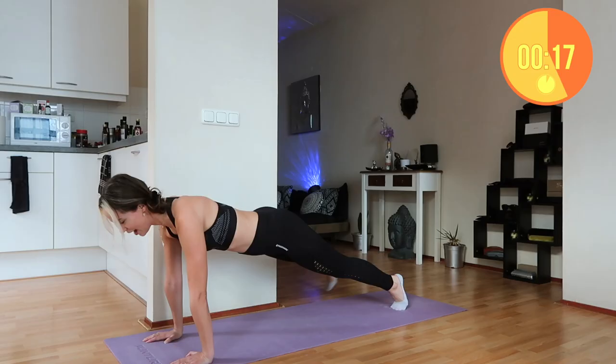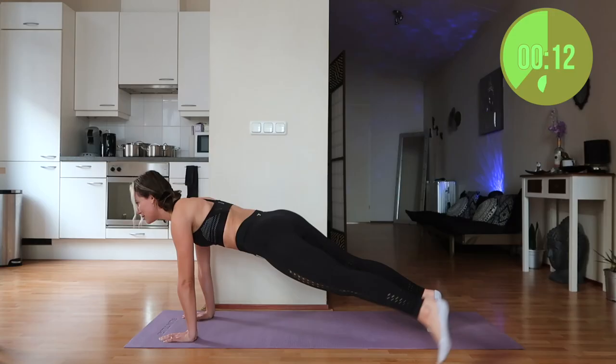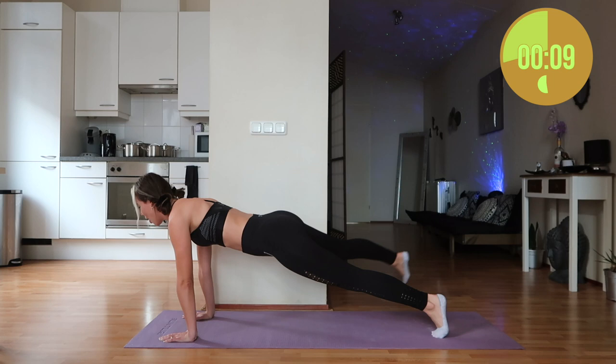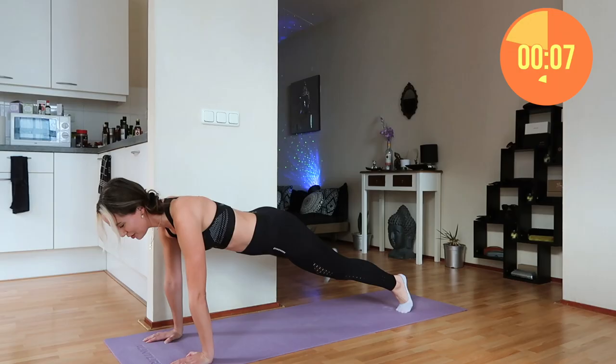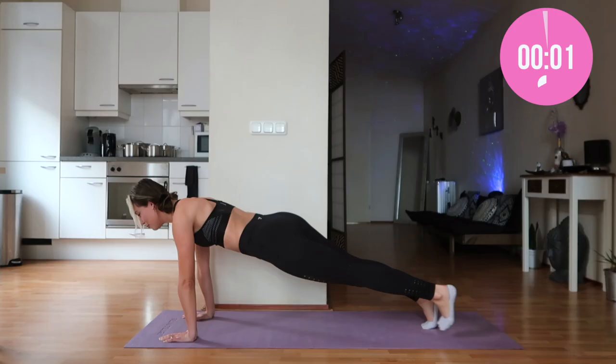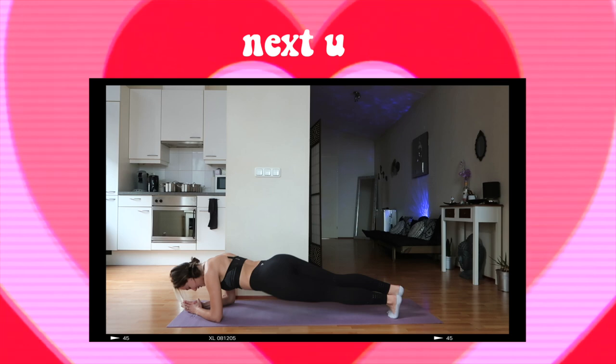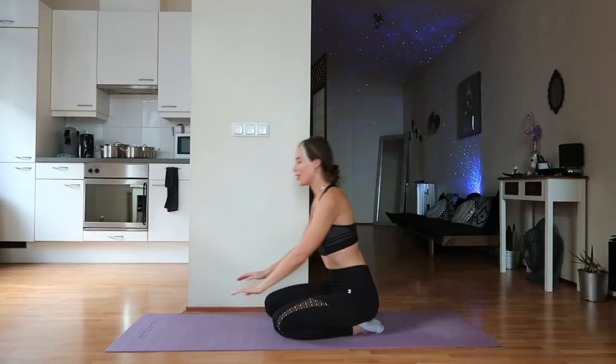I'm so proud of you for taking the time out of your day to do this workout with me. I know sometimes it can be horrible working out, especially now it's winter time — you just want to cozy up with a blanket and a hot chocolate. But if you're here today, you're working out instead of being lazy, and you should be proud of yourself for that — a little applause for you!